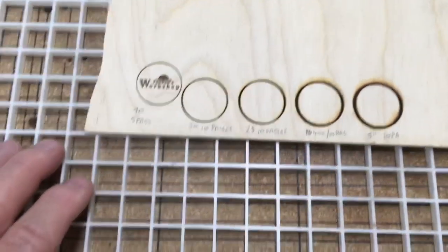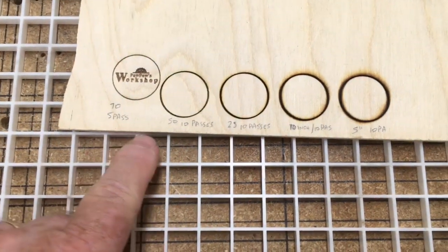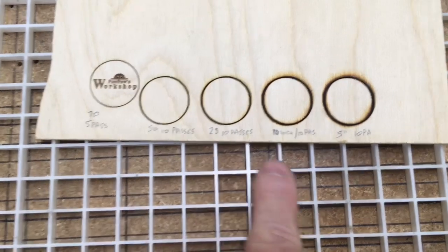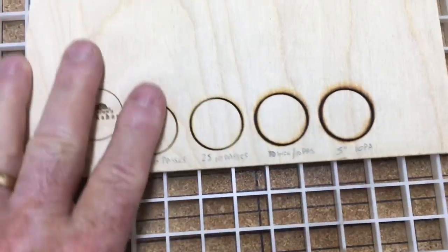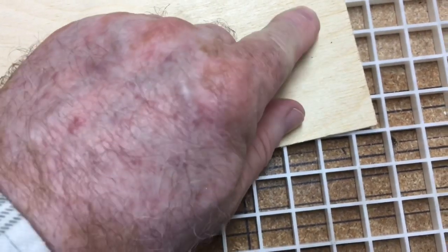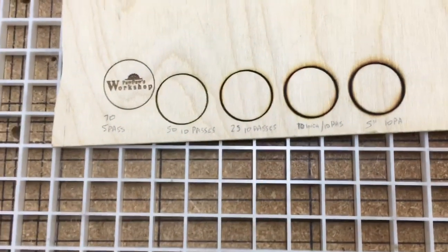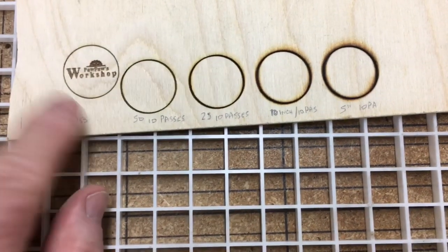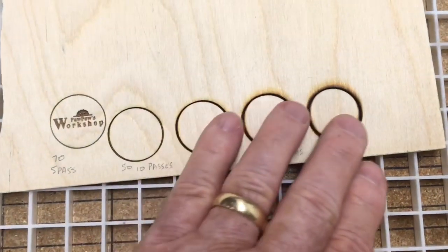Or a better way of putting it — I found 5 ways that you cannot cut through an eighth inch, or 3mm, plywood. We started at 70 inches per minute with 10 passes, which did virtually nothing. Then I went to 50 inches per minute with 10 passes, then 25, then 10, then down to 5 inches per minute with 10 passes — it still did not cut all the way through. I did get two tiny little dots where it came through, but I still consider that unsuccessful. So I think what I'm going to do is just use my logo in the center and then switch over to the X-Carve and let the router cut out the one inch circles — unless someone out there can tell me what settings to use to get it to cut all the way through.